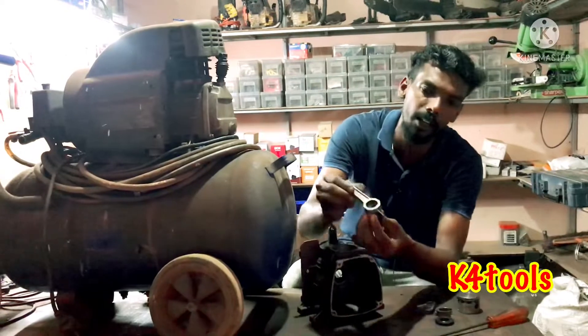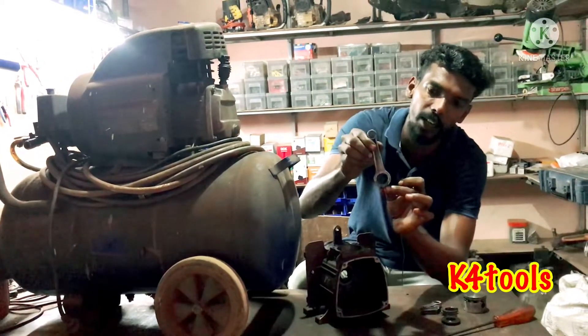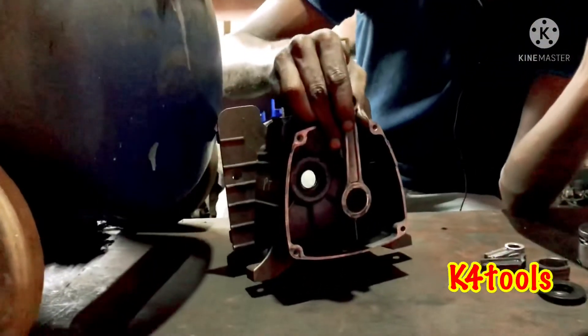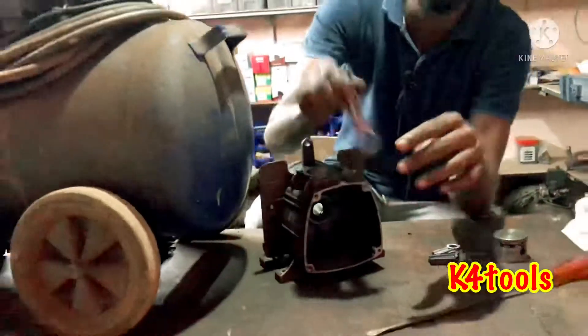You can use this container. You can use this container as well, and you can use it to hold oil. You can use oil in this way. Now, how do we check the oil level and the oil?